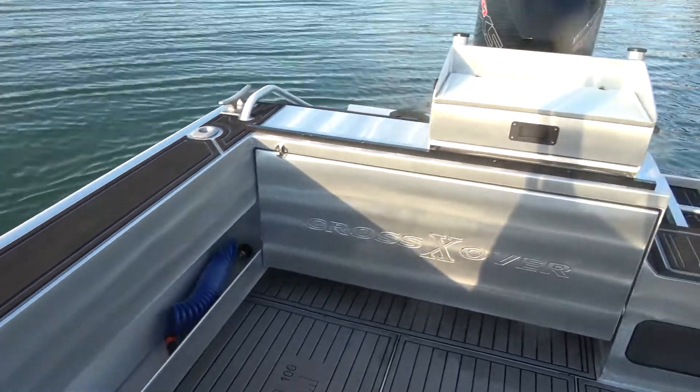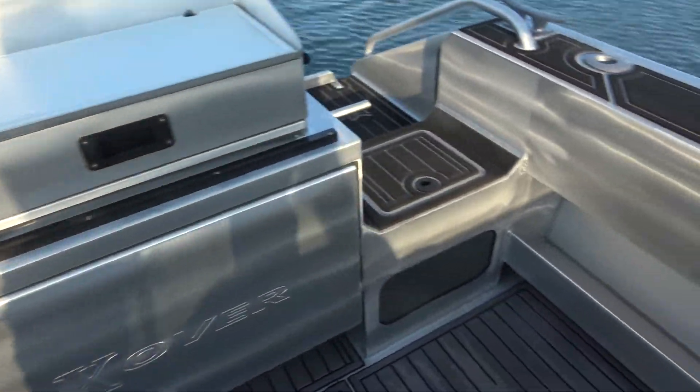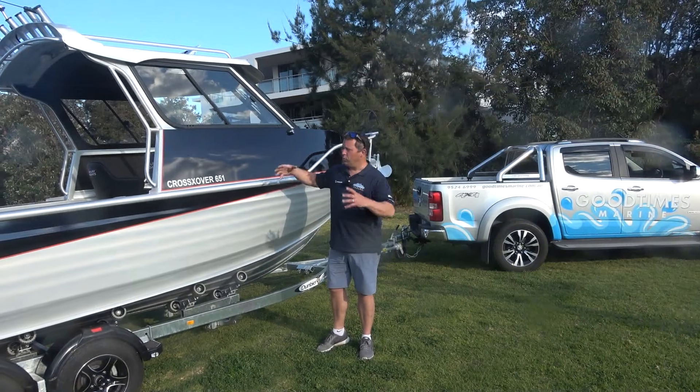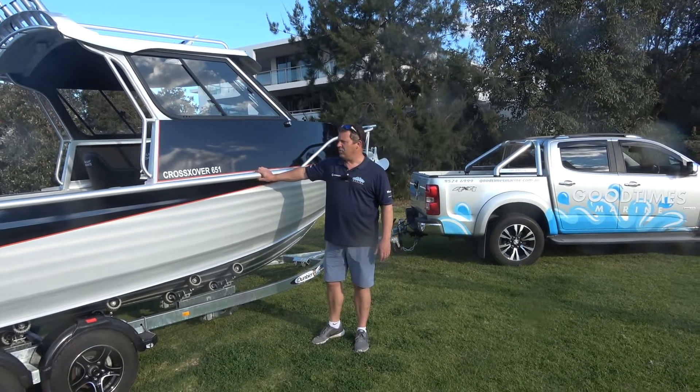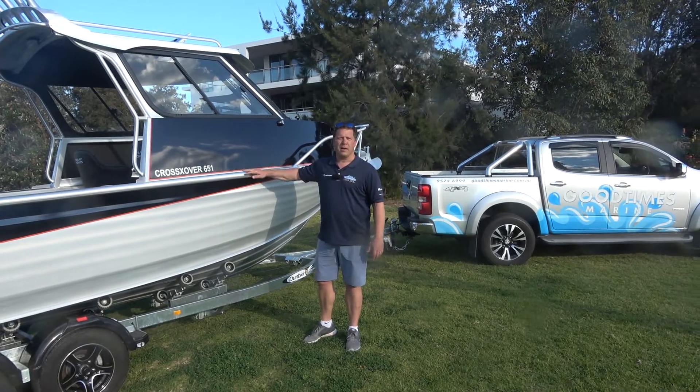The Maclay boats are well worth a look. The Crossover is ideal if you're looking for something with more cabin space, more room for family use, as well as offshore fishing. Come down and check it out at Good Times Marine — we'd love to go through the Maclay range with you.